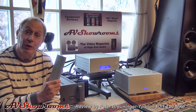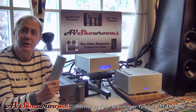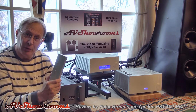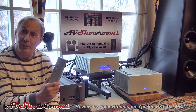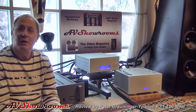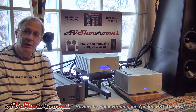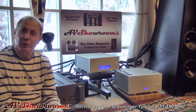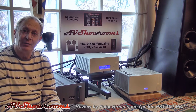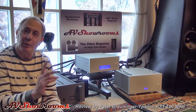If you're looking for a reference preamplifier that you can use for a number of years without worry of upgrading, I encourage you to reach out. Audition the Ypsilon PST100 Mark II, test it in your system — you'll never return it.